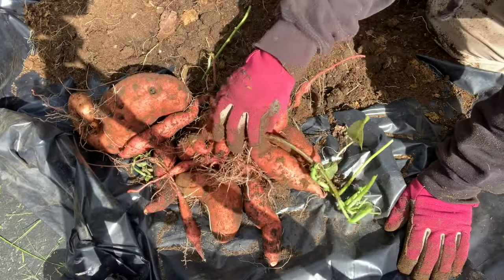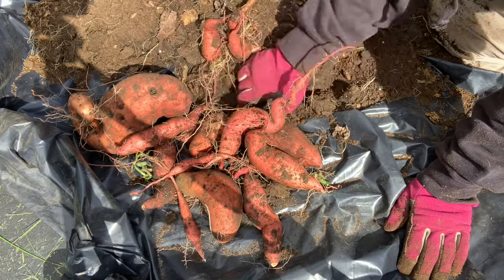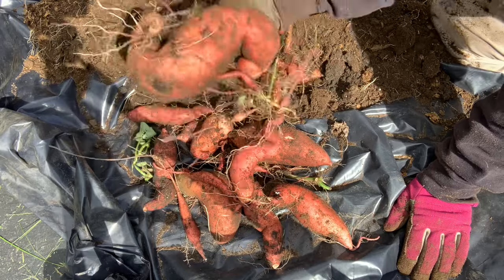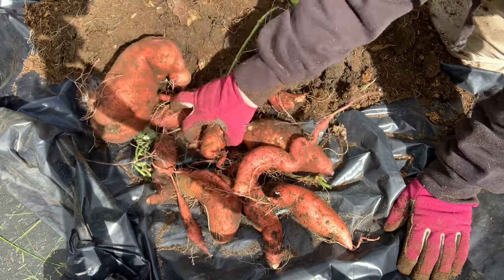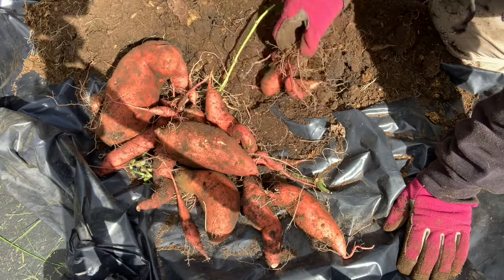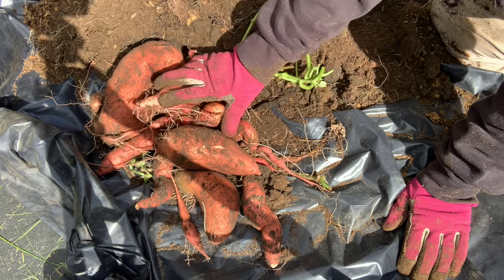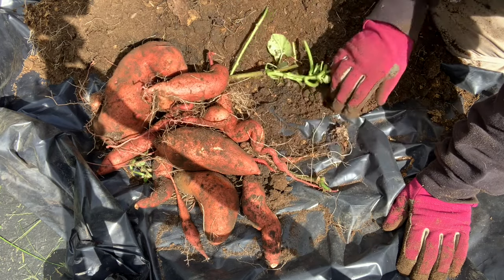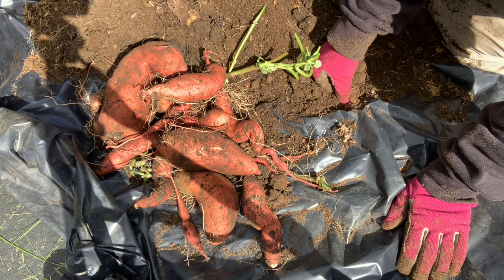Here's our crop from this one bin. One giant football and assorted others — some medium — but all will be wonderful. They will go into the greenhouse and be cured, just like I explained in the last video. So let's go to the next bin.